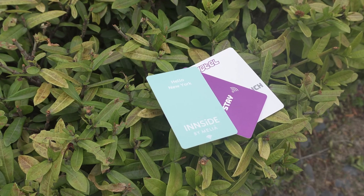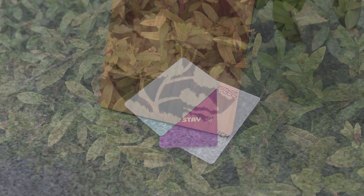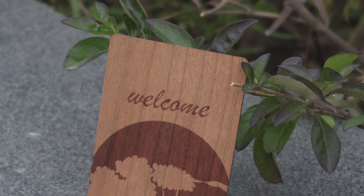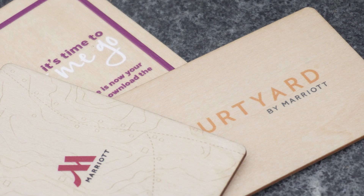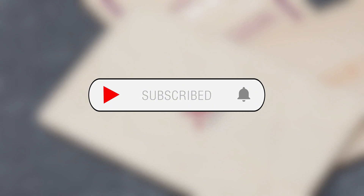With just a few simple steps, you can easily identify the chip type and ensure it's fully compatible with your hotel's lock system. Don't let compatibility issues affect your purchasing decisions. Contact us for free professional testing services — we'll help you confirm the compatibility of your RFID cards, ensuring a worry-free purchase. Don't forget to follow us for more RFID card solutions and the latest updates.